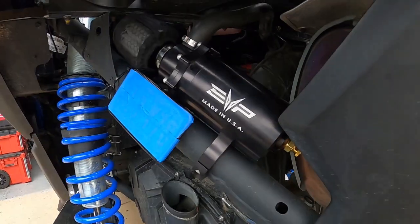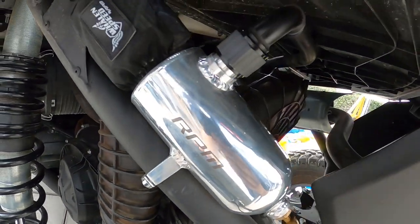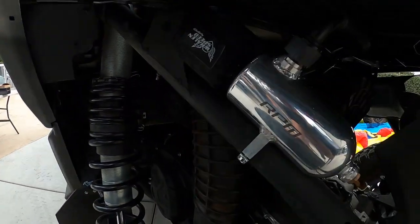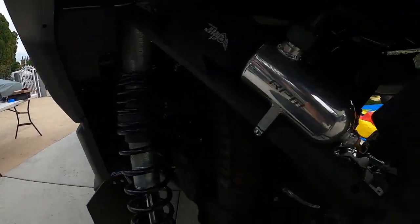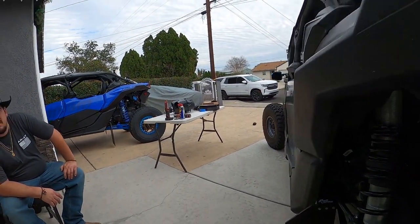Here's what the EVO catch can looks like fully installed, and here's the RPM version installed on another customer's car — fairly similar in how they sit. One aesthetic difference: the EVO only comes in black, while RPM offers silver or black. Both serve the same purpose, so grab whichever fits your build. If you run EVO parts, get the EVO catch can; if you run RPM parts, get the RPM. That's it for this one — short video, see you guys on the next one!